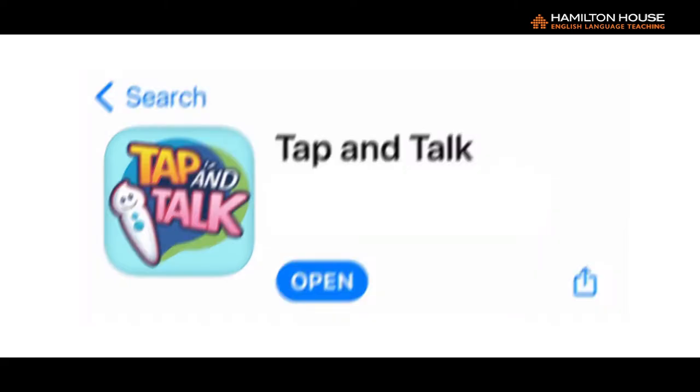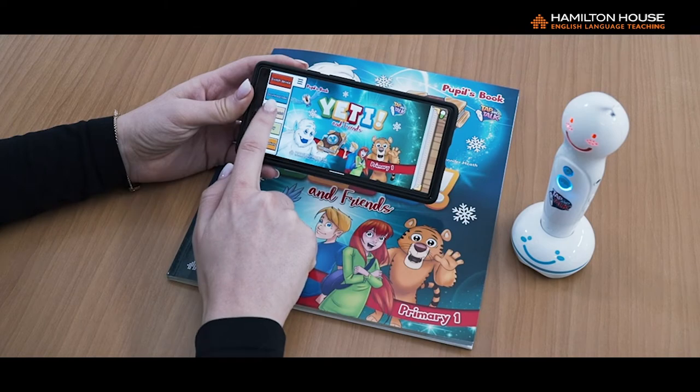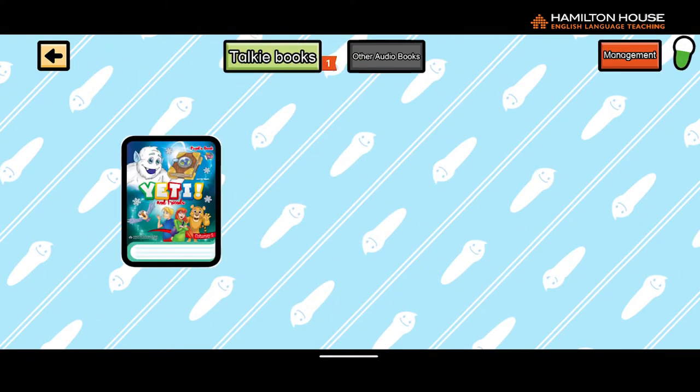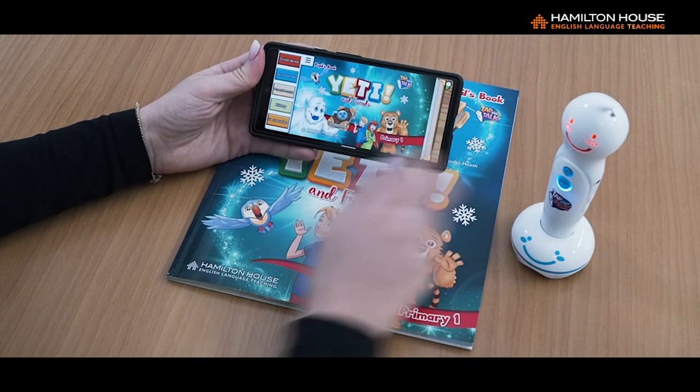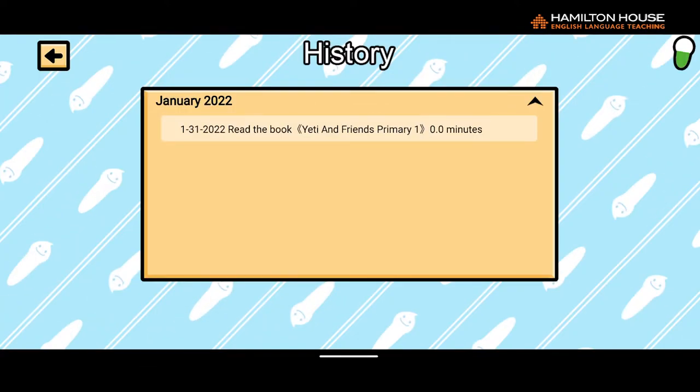Eight: Parental Control. With this function, parents can manage the book resources as well as the pen's updates. Nine: With this function, you can see a record of when and how long the pupil practiced their lessons with the talking pen.